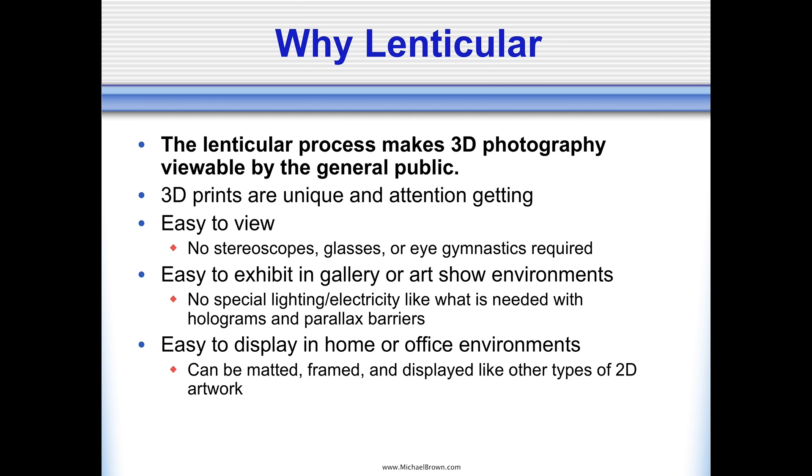So why do I use lenticular? Because lenticular prints are so easy to share with the general public. Unlike stereo pairs that require a stereoscope or some other device to view — perhaps a 3D TV — I can hand someone a lenticular print, and if they have normal binocular vision, they're able to look at it and sense all the depth. There's none of the eye gymnastics you need with free viewing of stereo pairs. You don't need stereoscopes. The lenticular prints are so easy to share, and I can exhibit them at my outdoor art shows or in galleries. They hang on the wall just like traditional photographs.